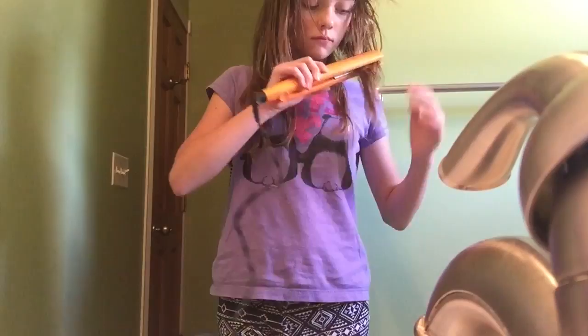This brush is actually from North Carolina because my friend gave it to me a very long time ago. It's like a swisho brush or whatever.